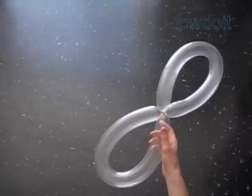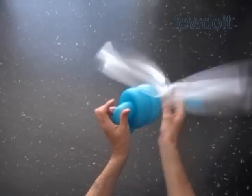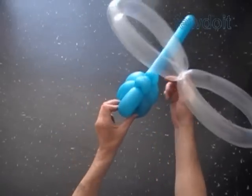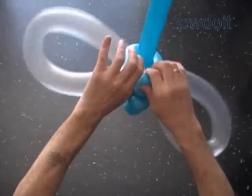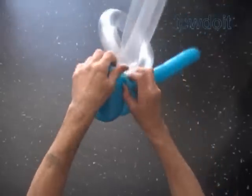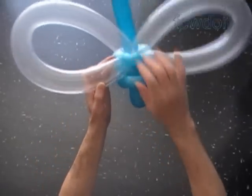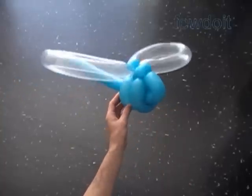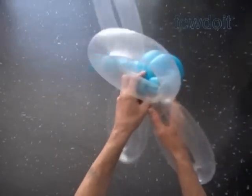Now we have to attach the wings to the body. We can use a flat balloon to attach wings between sections of the body, but in that case we would need 3 sections of the body. In our example we use just two sections of the body, so I'm going to lock one set of wings with the first bubble of the body. Fix the bubbles properly — now it looks better. And the second set of wings we lock with the fourth bubble of the body.